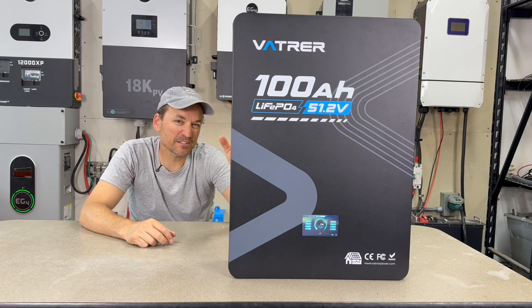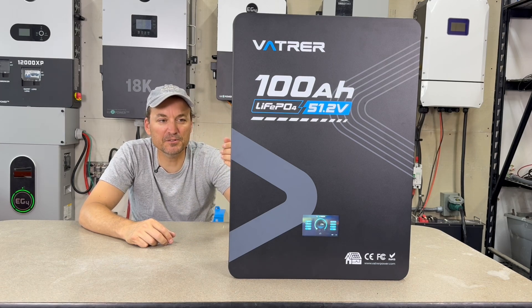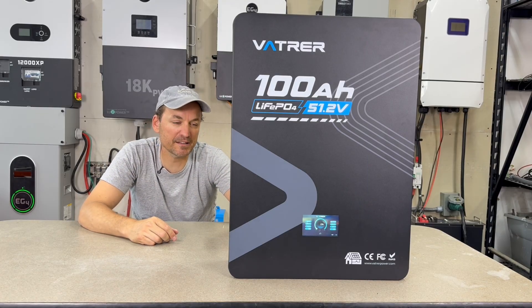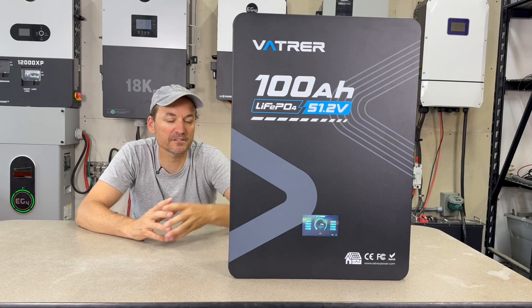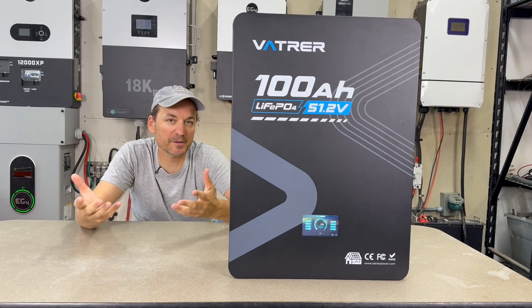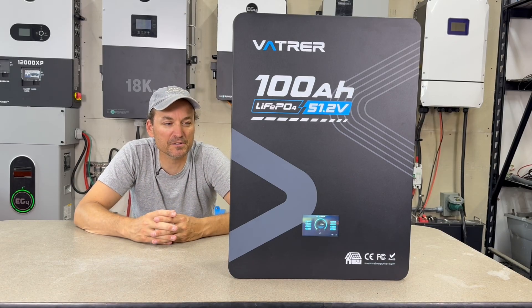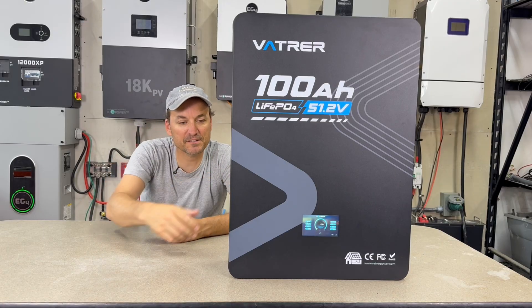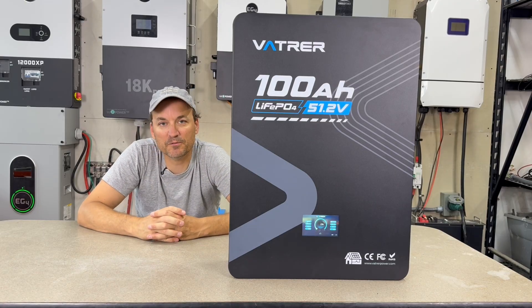Their rack batteries are a little bit cheaper most times, but you do have communication capability with these. If you put a central bus bar system in, that's probably the best bet rather than daisy-chaining these, which could overload amperage depending on your inverter size. You'd run the batteries to the central bus bar and then to your inverter.